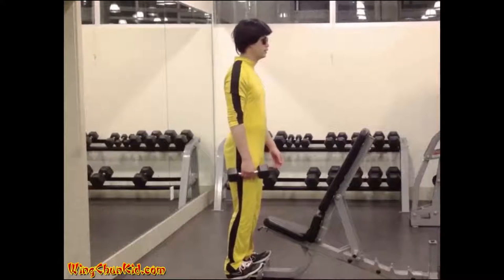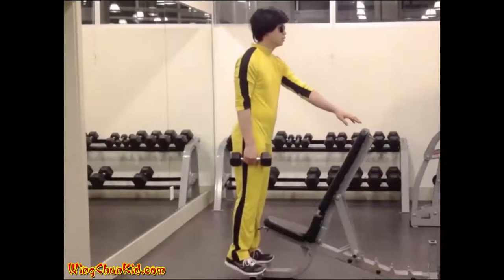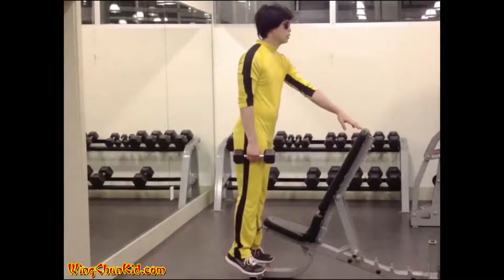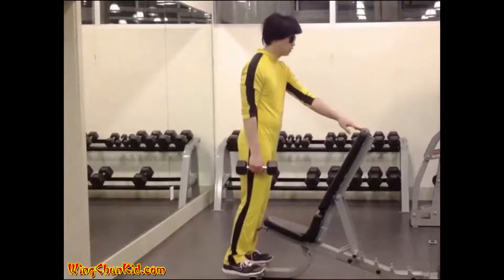Heel Raise. Stand with the toes a few inches apart, supported on a block of wood, two thick books, or anything suitable for raising the toes 3 or 4 inches on a steady base.